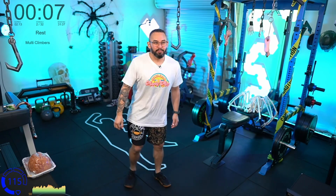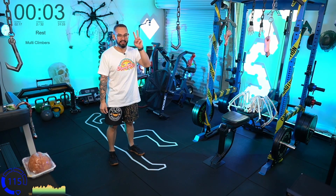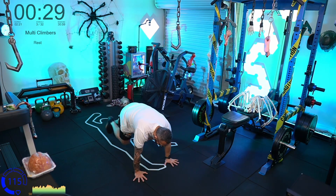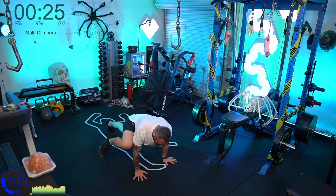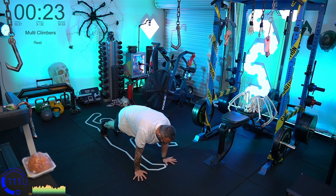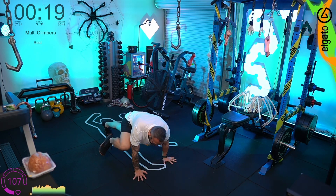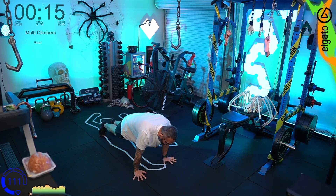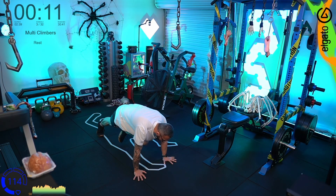We've got our multi-climbers to do. Three, two, one — hop down on the floor, let's go! Chest, chest, arm, arm — so you're going middle, outsides, middle, middle, outside, outside. Keep it going. Take that pace so it's maintainable — not going too hard, not going too fast.